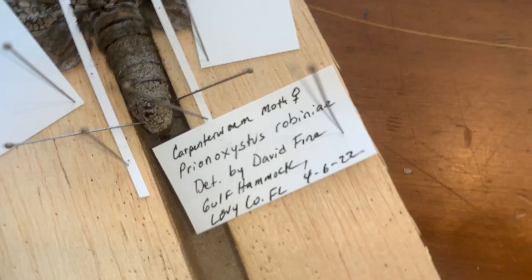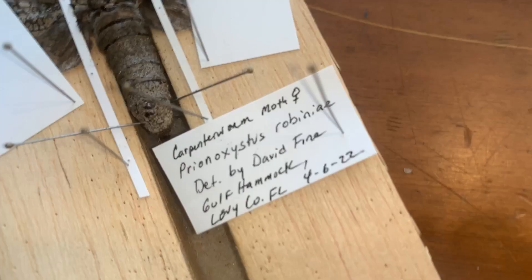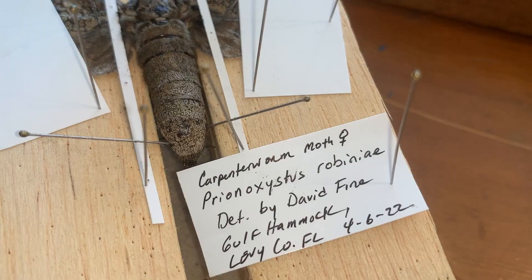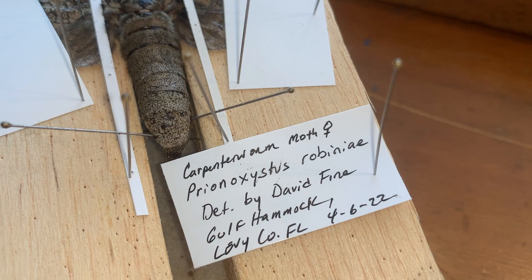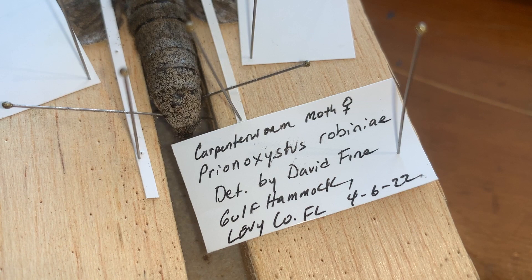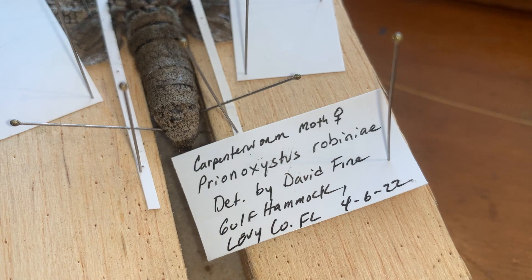The last step is always to label your moth. This is a large label for a large moth. We're able to fit the entire name: Prionoxystus robiniae, the carpenter worm moth, female, caught at Gulf Hammock, Levy County, Florida. Always include the date so you have that scientific data — it's very valuable. Without labels you miss out on a lot of science and a lot of opportunity to help science.